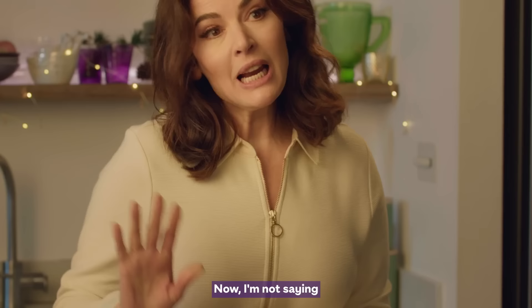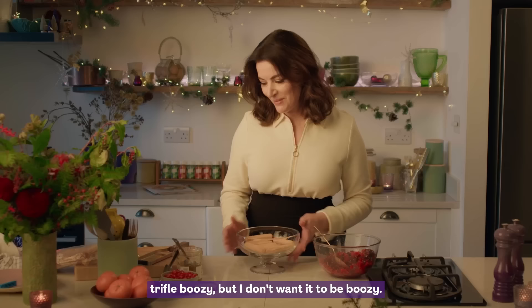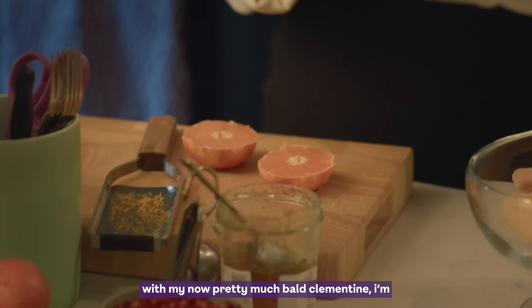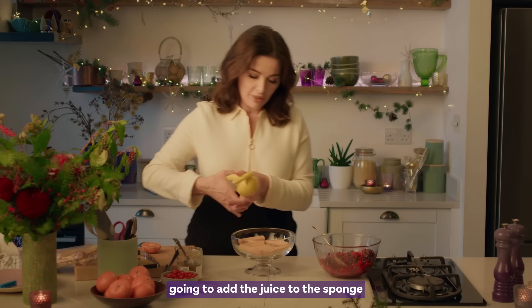I'm not saying that you can't make your breakfast trifle boozy, but I don't want it to be boozy — I want it to feel fresh and fruity. So with my now pretty much bald clementine, I'm going to add the juice to the sponge fingers.